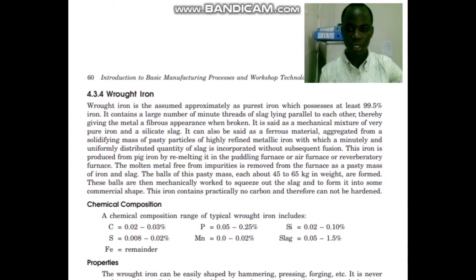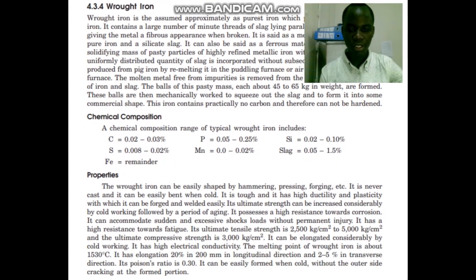So, what are the properties of this type of iron, the wrought iron? The wrought iron can be easily shaped by hammering, pressing, forging, hence it is very malleable. It is never cast and it can be easily bent when cold.